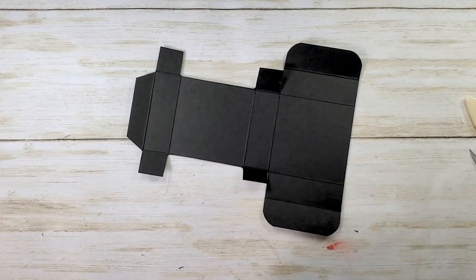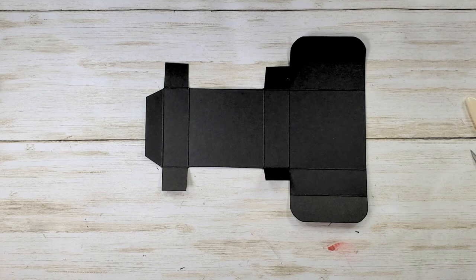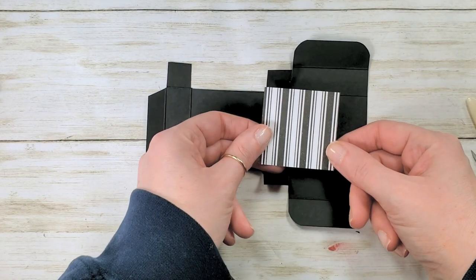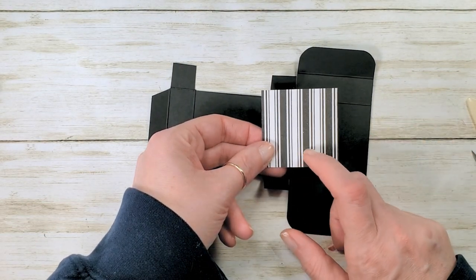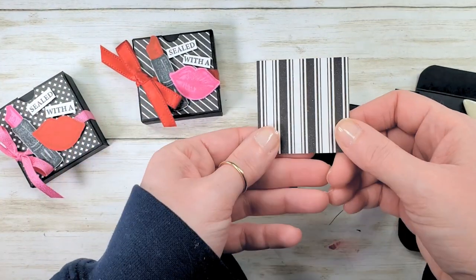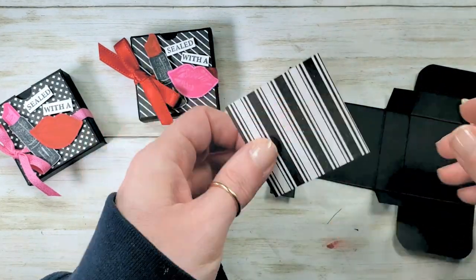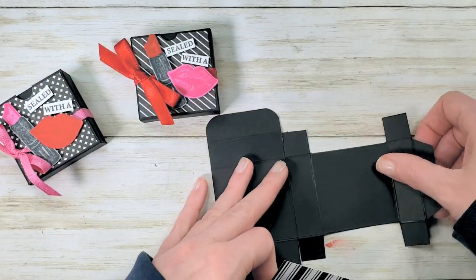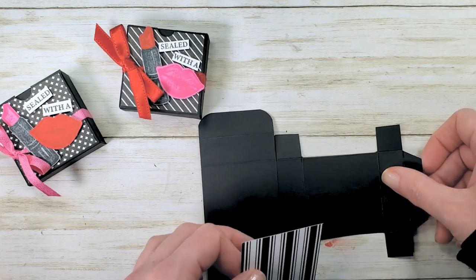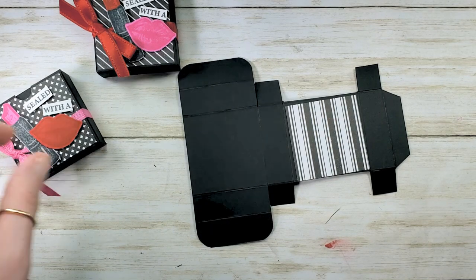Corners are rounded. Now we've got to adhere our designer series paper. I've got a piece of True Love designer series paper — it's a two and an eighth inch square. There are a couple other patterns on the samples; we need this little mattress ticking pattern. There's a beautiful floral on the other side too — great paper. Let's adhere this to our box using some multi-purpose liquid glue.